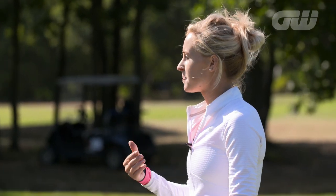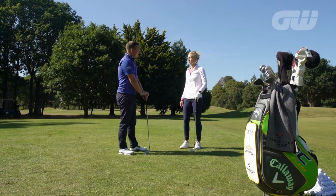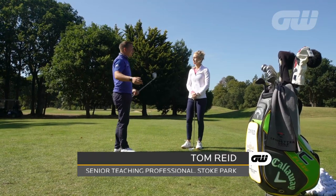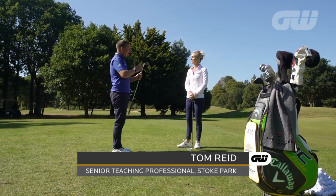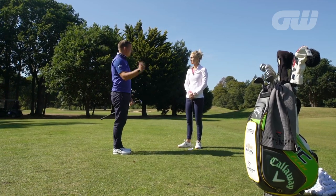We want to get the ball nice and close to the pin if we can. We've done the hard work — we're up by the green. Where do we go from there? A pitch is somewhere between 30 and 100 yards, depending on how far you hit the ball. It's not a full swing, it's not a half swing — it's about a three-quarter move.